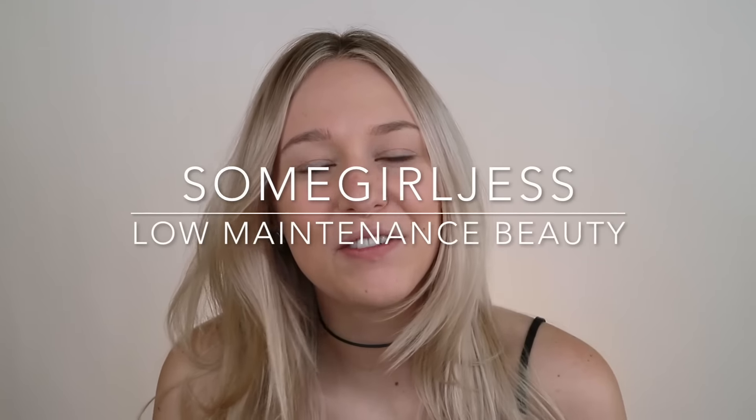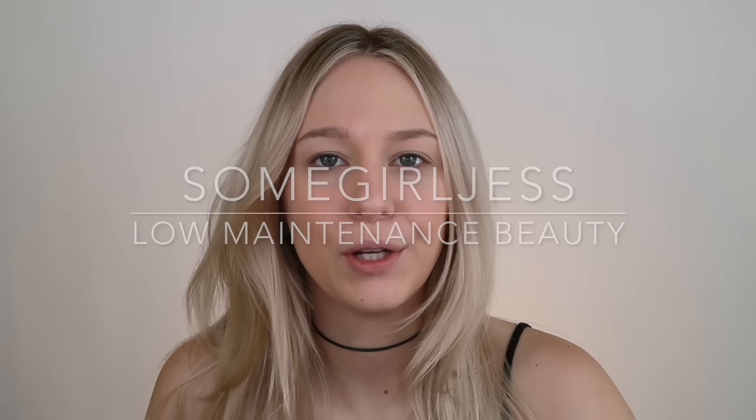Hey guys, today I'm going to be filming a Valentine's Day look for you and it is going to be so low-maintenance and so lazy and so not extra. I see all kinds of Valentine's Day looks that are so glittery and so red and pink and like I love those, don't get me wrong, it's just I'm not going to wear that.